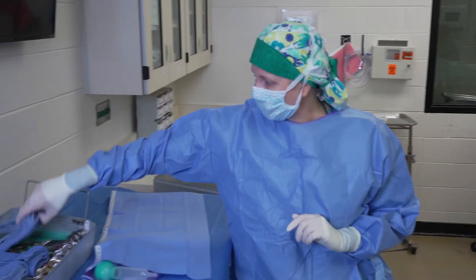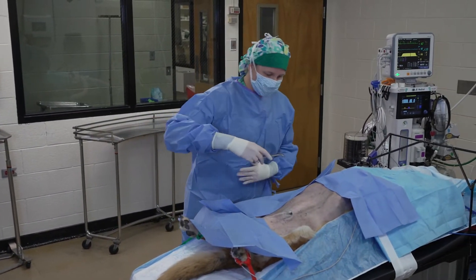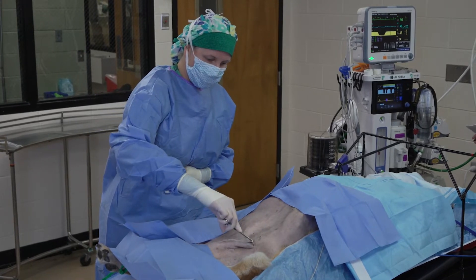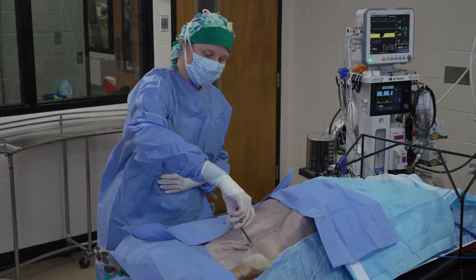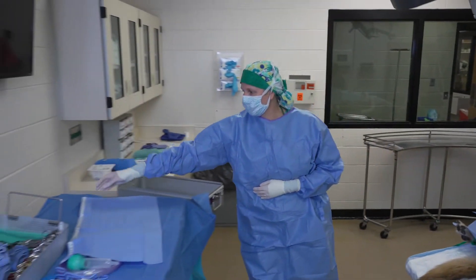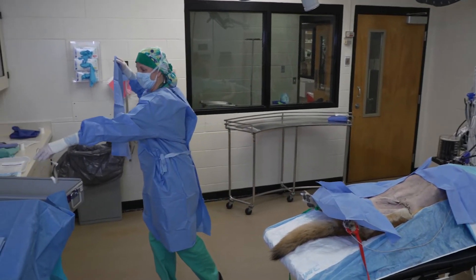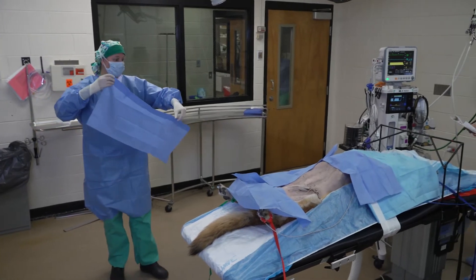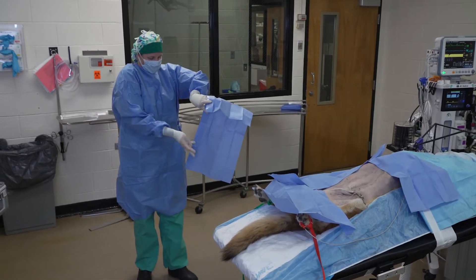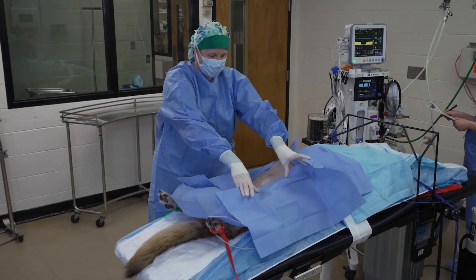Before I do this next drape, I need to drape out the prepuce. I'm doing it now because I have a little bit of a barrier here. I'm going to grab the tip of the prepuce with the towel clamp, then lateralize the prepuce, open up the towel clamp, and pinch a little bit of that skin in. Then I'm just going to drop it — I don't want to touch it. Now I can put my final drape on and drape out the tip of that prepuce, since we don't need it for this portion of the surgery. If we were doing a urinary surgery, we may want to keep that in our field.